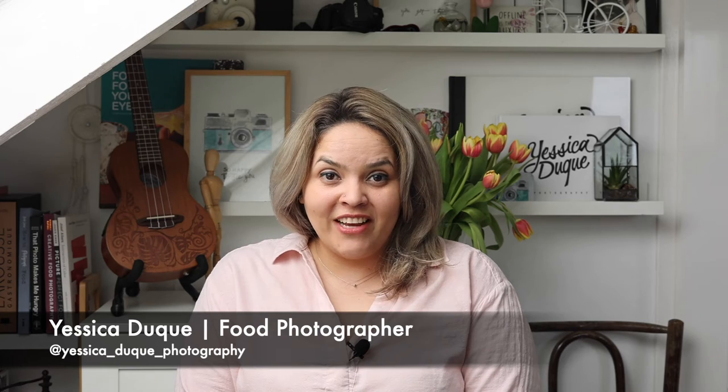Hello, I'm Jessica Duque, a food photographer in the Netherlands, and this is Tether Tools in 90 seconds.